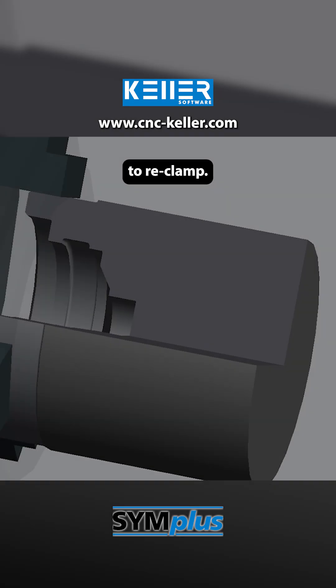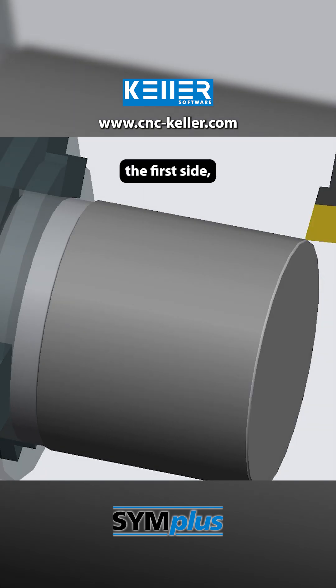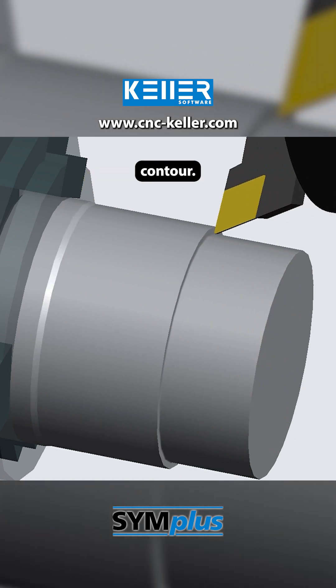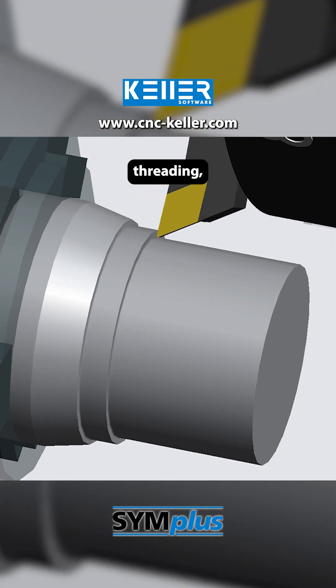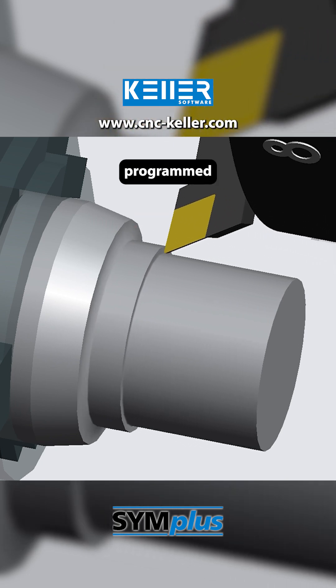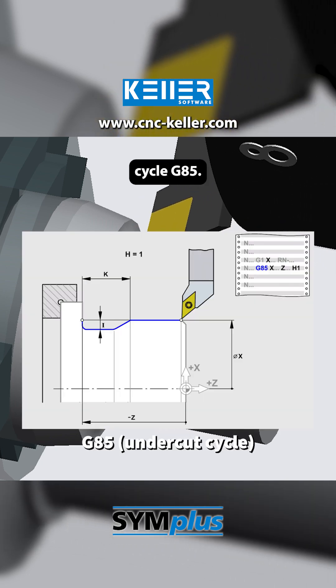Now it's time to reclamp. As on the first side, the face is turned first, this time toward the center. Then follows the roughing of the external contour. Before threading, two undercuts are machined into the contour, programmed with the undercut cycle G85.